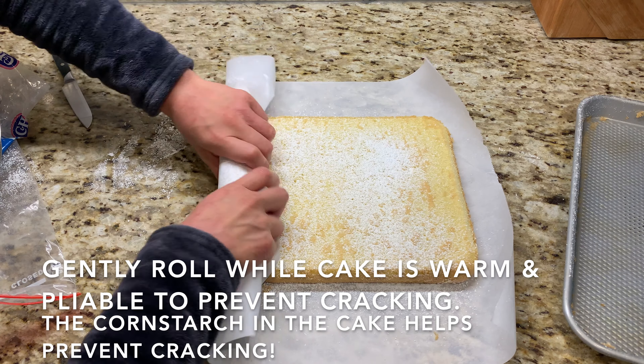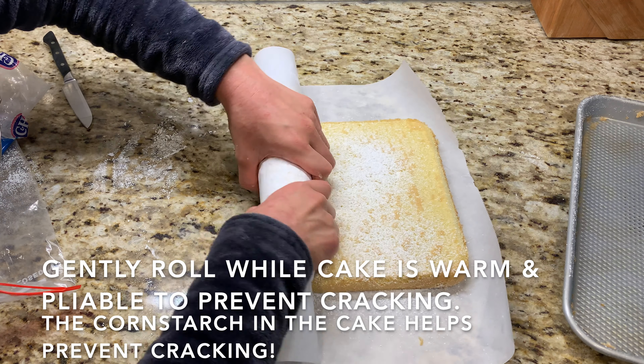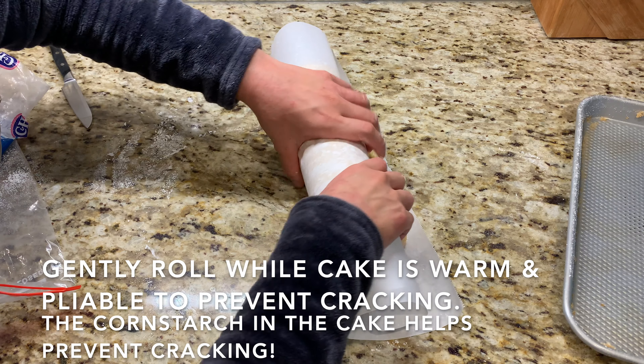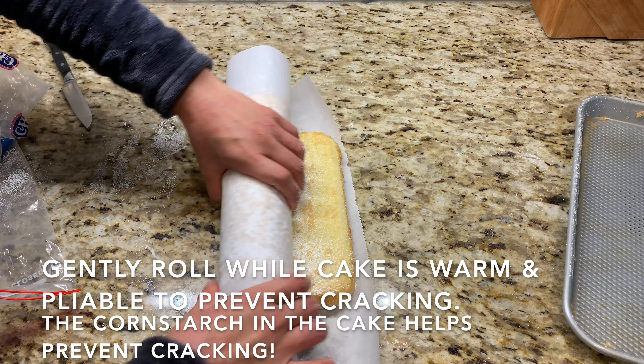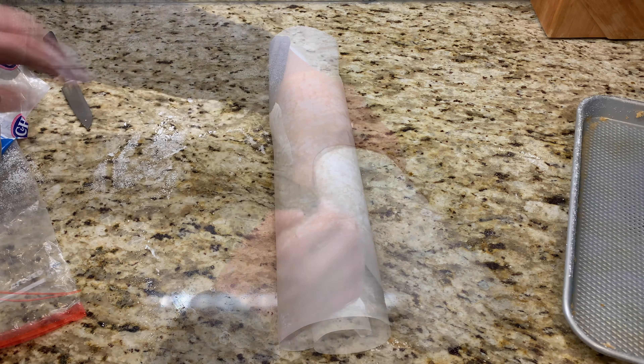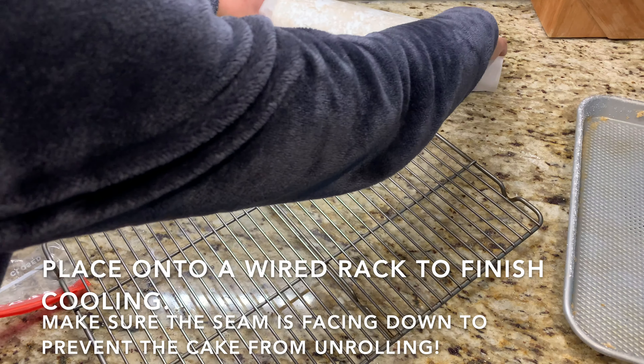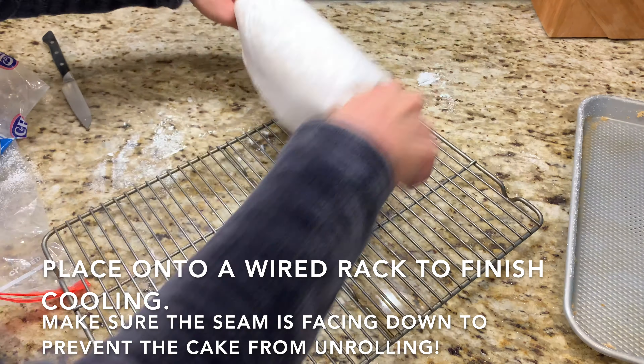While the cake is still warm and pliable, start rolling. I like to roll from the shorter end because I prefer a thicker, stoutier cake, but you can roll from the longer edge to get a thinner, longer cake. Once rolled, place it seam side down on a wire rack to cool completely before frosting.